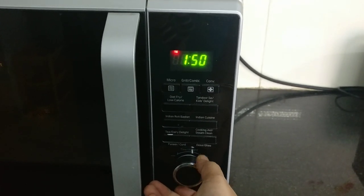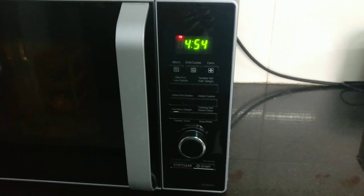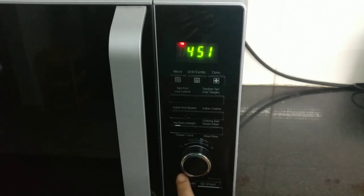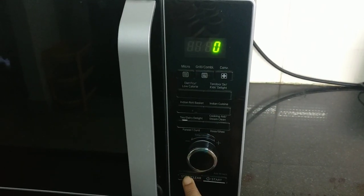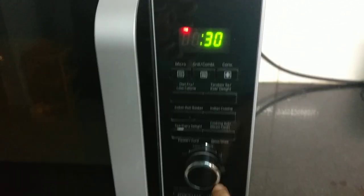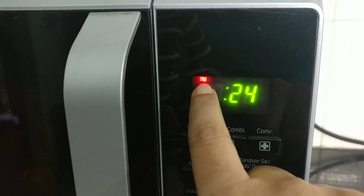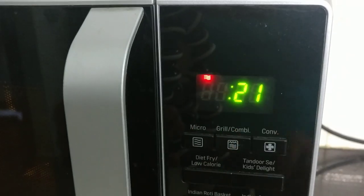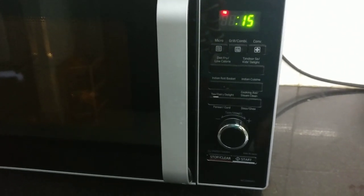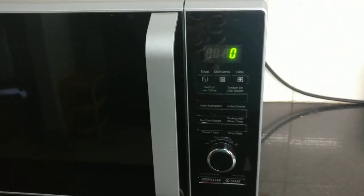There is a knob, and you can add time in 10-second increments. Press the button to start or pause. The microwave symbol is shown on the screen when in microwave mode. This is just for reheating — mostly we use it every day for reheating. Just press start for 30 seconds.